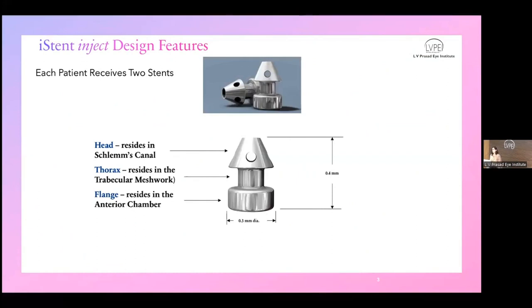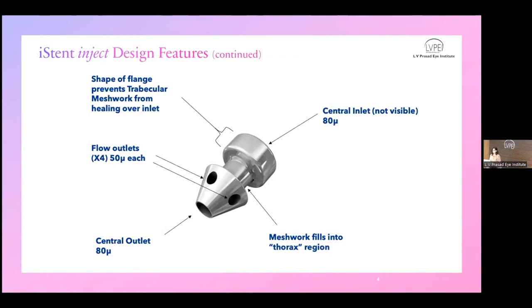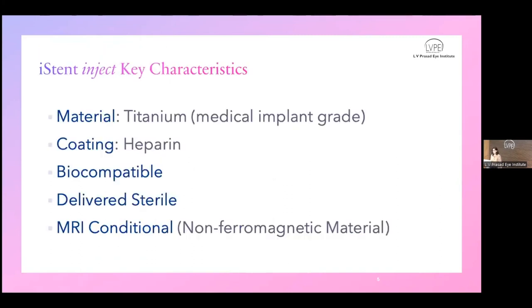Let's understand what iStent is. It's a device to be placed in the trabecular meshwork — different from trabecular meshwork cleaving procedures like the Kahook Dual Blade and the Goniotome. This device bypasses the trabecular meshwork to re-establish communication. It's an eye-shaped stent with three parts: a head that rests in Schlemm's canal, a thorax placed in the trabecular meshwork, and a flange facing the anterior chamber. The lumen is about 80 microns in diameter. There are side outflow channels of 50 microns. It's a titanium, HFCO-coated biocompatible device, delivered sterile. Patients with iStent are safe to undergo MRI scans.